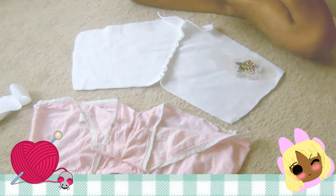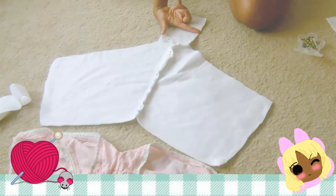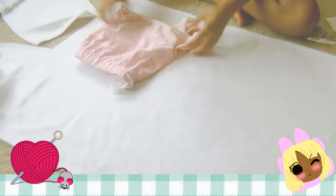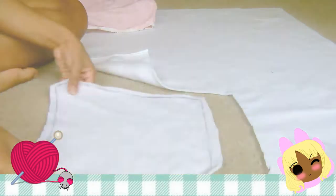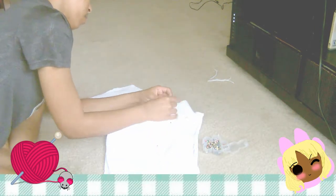Once all four parts have been cut out, pin the fronts and the backs together. While pinning the backs together, I added a rectangular shape for the middle crotch area. Then I do the front parts the same way. Once everything is pinned up, line up all your pattern pieces to make sure one isn't bigger than the other, then pin it all together and sew it up.